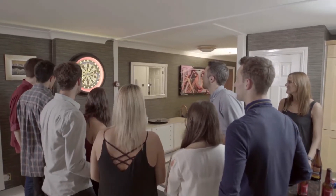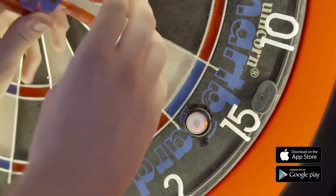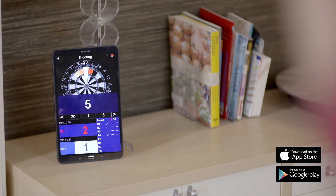Select a target and throw all three darts to it until you accumulate a score. You will see a heat map to show you where you are missing the most. After each turn, press the smart button. The player who hits the target the most times wins.